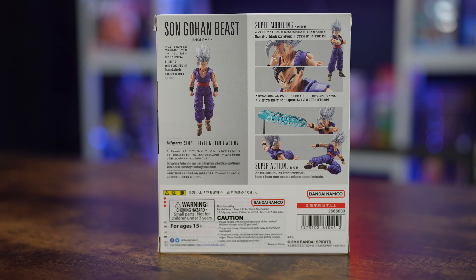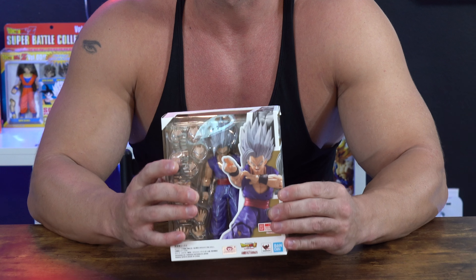I've been waiting a long time for this figure to come out because Dragon Ball Super Super Hero, the movie, came out like what, over a year and a half ago? And this just now dropped. I wish this came out around the same time as the movie dropped. That would have been nice. But here we are — finally received it.